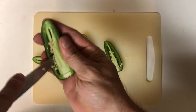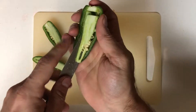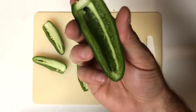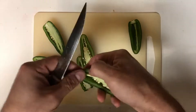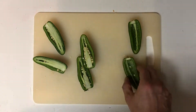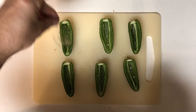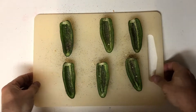Go ahead and take your knife and cut along the stem, making sure you don't cut it out, and then cut the ribs and the seeds out from the center of your jalapeno. If you want a little bit hotter, go ahead and leave some of those seeds in there, but I'm just going to take them out. Once you've taken all the seeds out, go ahead and season with some salt and pepper, and then set them aside.